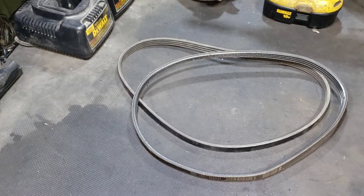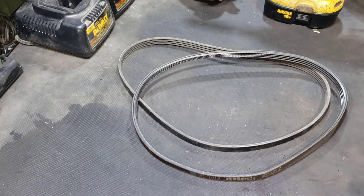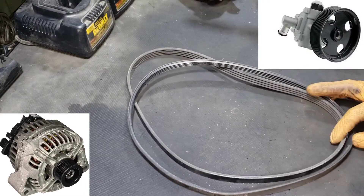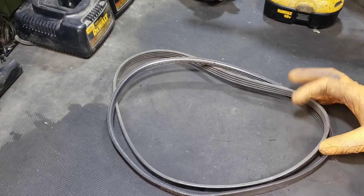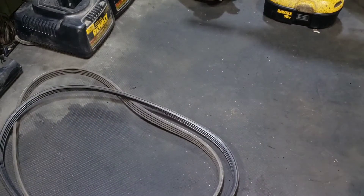Welcome back. Today in the sweatshop we are talking belts and pulleys. What does the belt do? It drives your accessories — your alternator, your power steering pump, your AC compressor, water pump, those types of things. If you don't change them periodically, what you can expect is something like this.